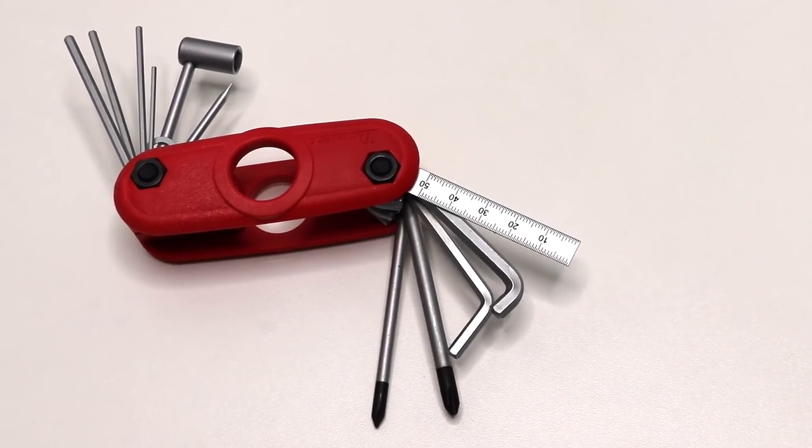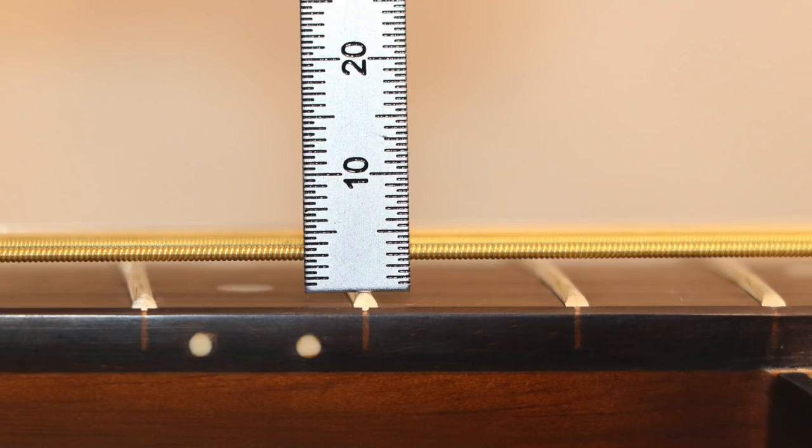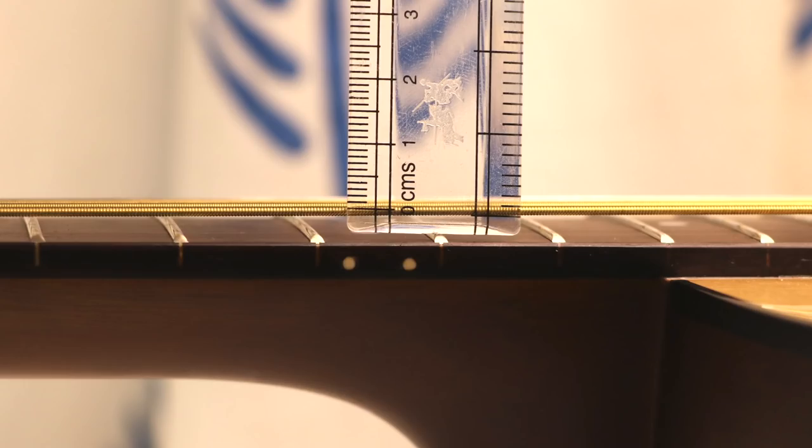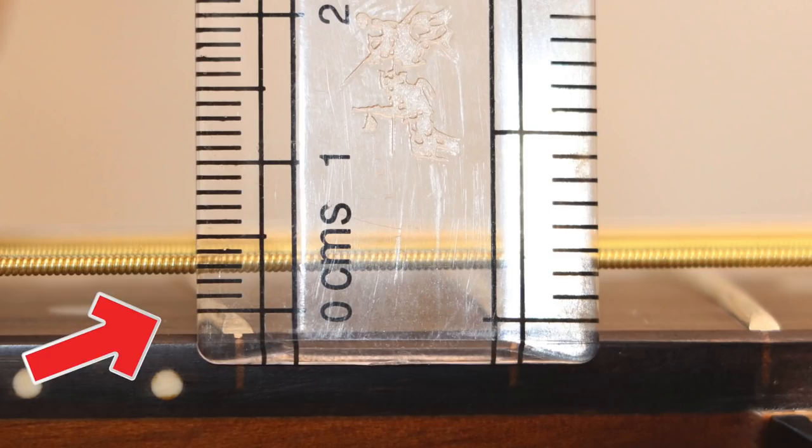With the multi-tool set, measuring guitar action is easy — you just place it on the 12th fret and check. But if you put a regular scale on the 12th fret, you will not get the right result, because wherever the units start — for example, if the 0cm marking is not at the edge of the fret — you won't get an accurate reading. So you have to position the scale so that the zero marking aligns exactly with the edge of the fret.